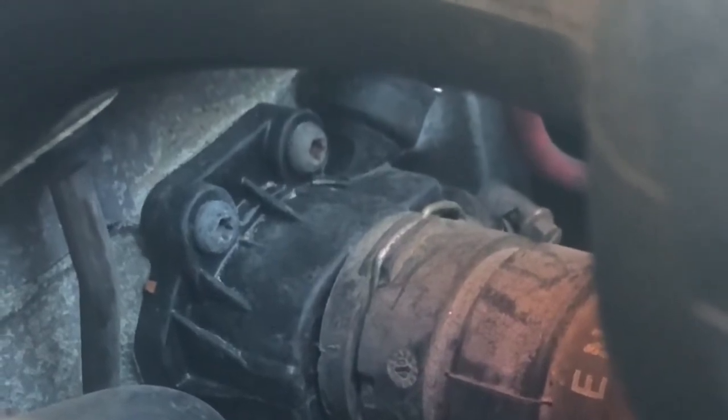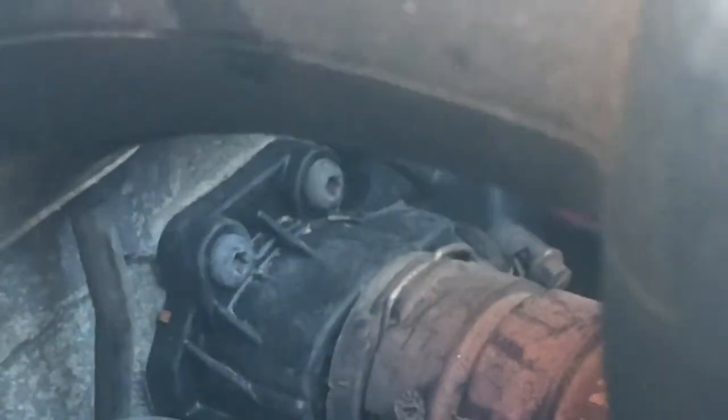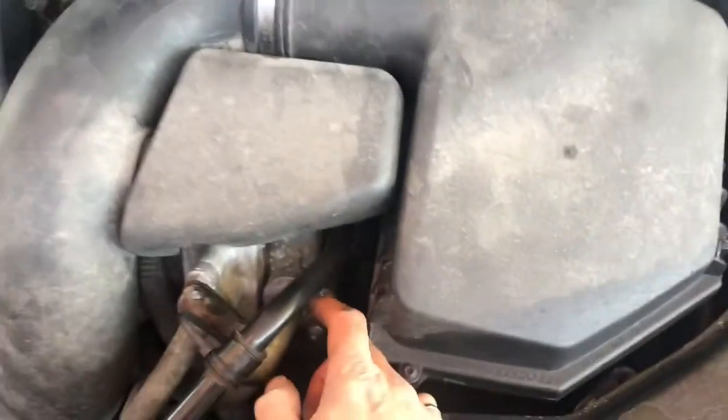Then it's just a matter of plugging the module back in for the radiator fan and reconnecting the tie wrap. I had some trouble when I tried to reinstall one bolt — I broke it, so I still have to go to the wrecking yard to fix that. Don't forget to reconnect the other fitting in behind under the air box. Then put the air box back on and refill with coolant, and you're good to go.